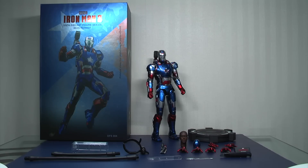Hi everyone, Budget Stark here. Thanks again for tuning in. We're going to be checking out these King Arts diecast Iron Patriot from Iron Man 3.